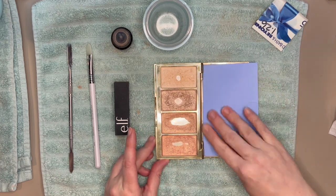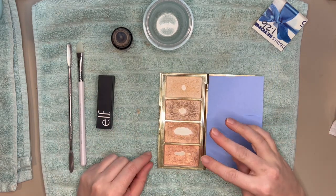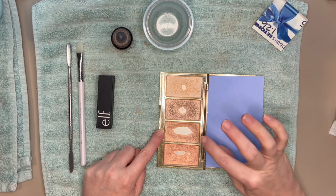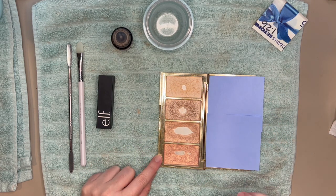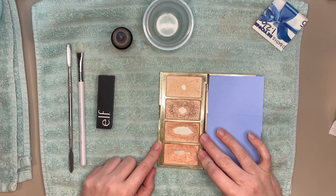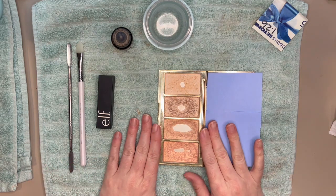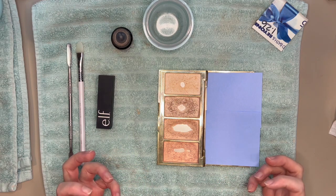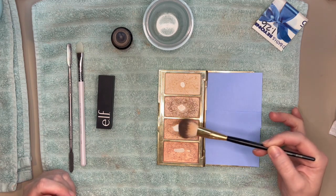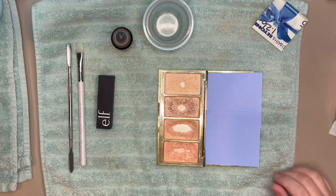I've put some post-it notes over the mirror so it doesn't blind you. So these are two different shades — one is a shade from the Tarte palette mixed with the more subtle side of my Fenty highlighter, and the other is strictly the more intense side. Mean Money and Hustler Baby are the Fenty highlighters mixed in here. I want to condense these into one pan to make it easier to use, since getting product on my brush has been difficult with this large pan.